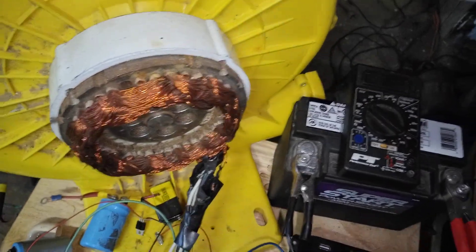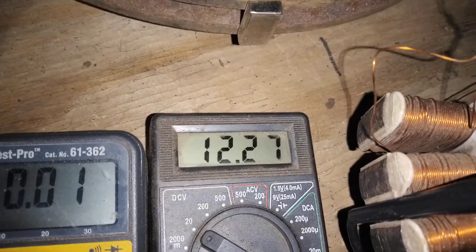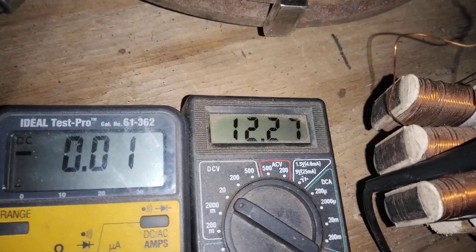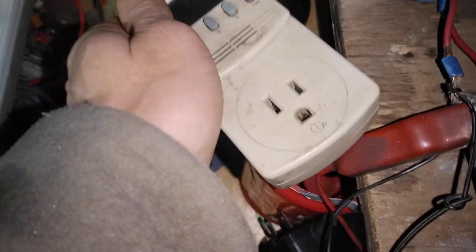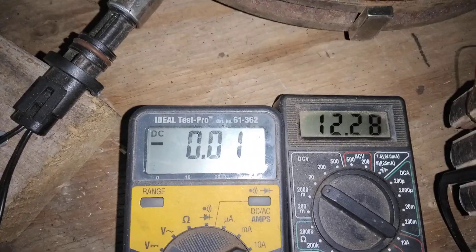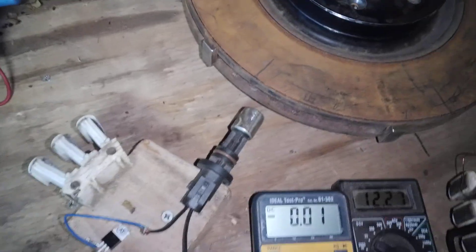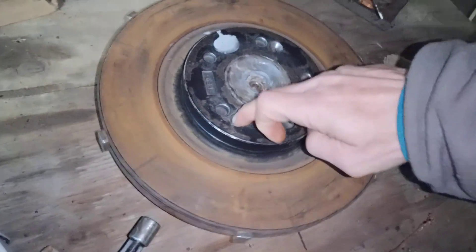I'll start this motor up and show some of the rates, then come over to this other one to explain the wiring. Charge battery voltage is roughly 12.27 to 12.28 on one of the batteries in series. This power supply only puts out roughly 23 volts. With the caps paralleled it actually causes the motor to draw less power. Let's go ahead and fire it up.